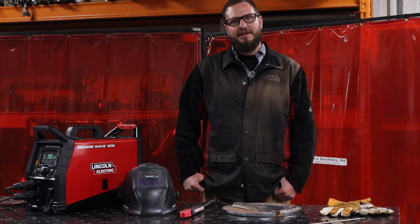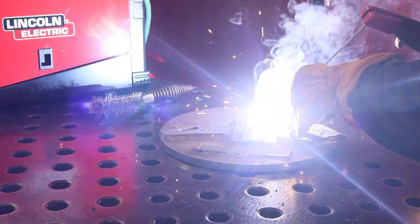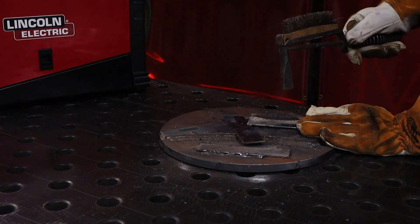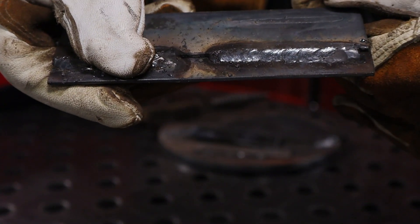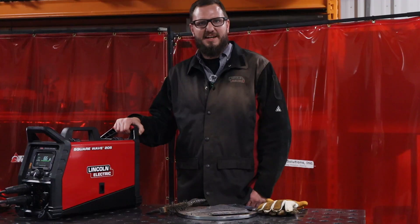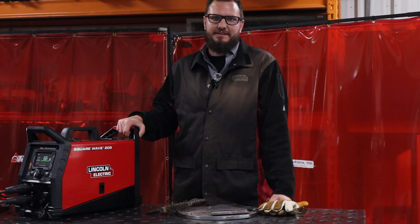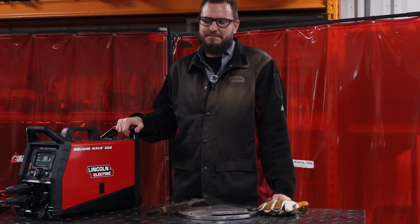Now we are going to weld with a 3/32nd rod. As you can see in the close-up picture, the 3/32nd rod ran just as well as the 5/32nd. This would be a nice little machine to have in the shop.